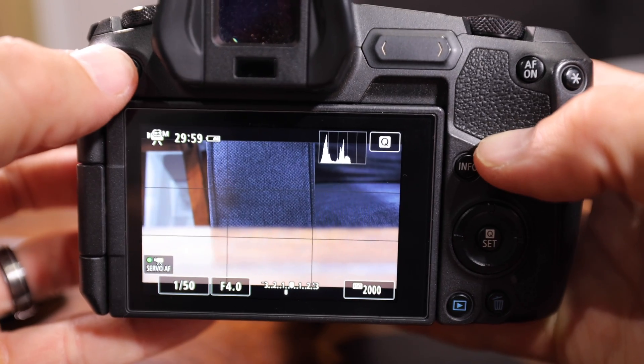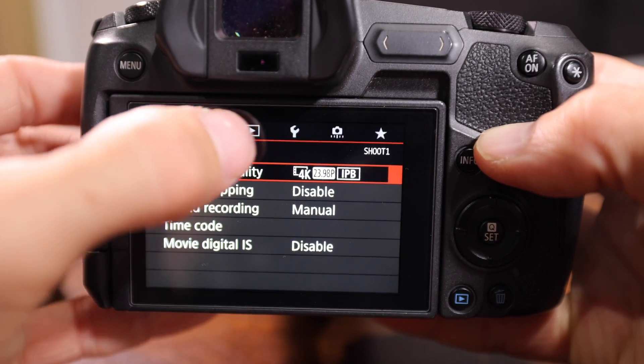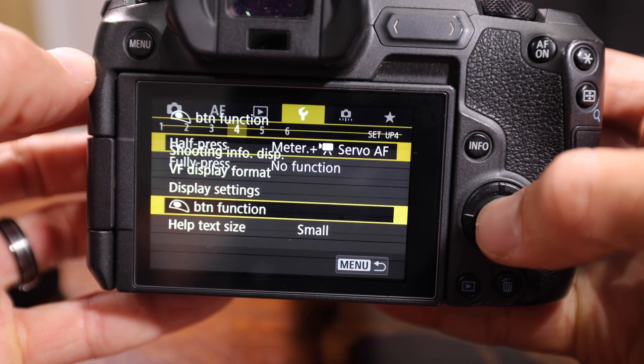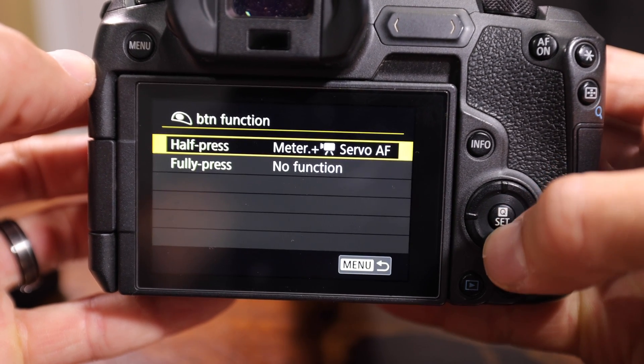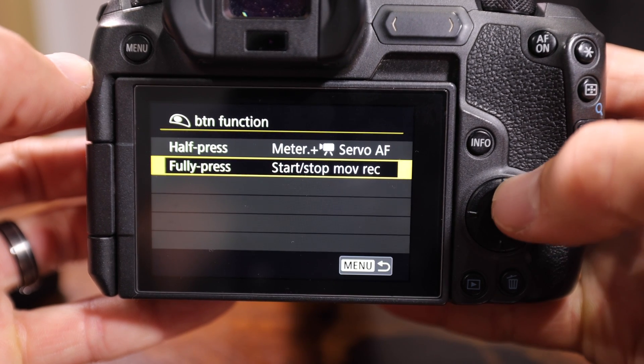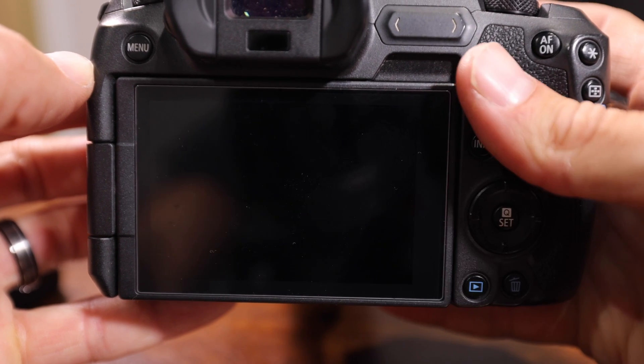You are going to need to change one setting on your camera. Go into the menu, scroll over to the wrench icon, go down to Shutter Button Function, scroll down to Fully Press, and change that from No Function to Start/Stop Movie Record. That allows the intervalometer to trigger the shutter button to start and stop video recording.